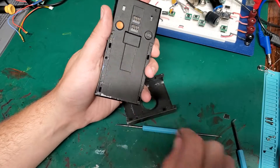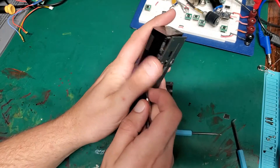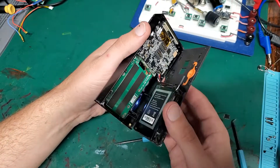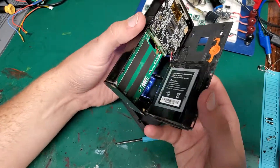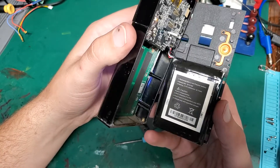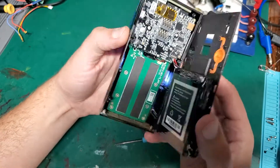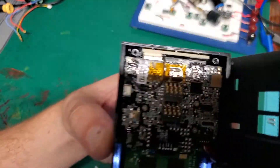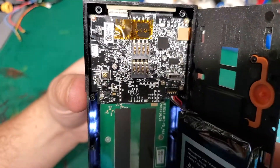That's an impressive lithium battery — 5,000 milliamp-hours, 1,875 milliwatt-hours. Sorry about the glare.